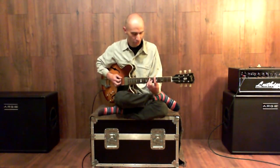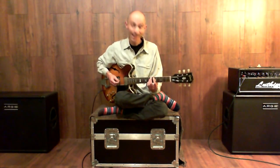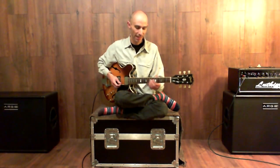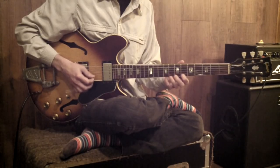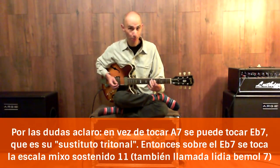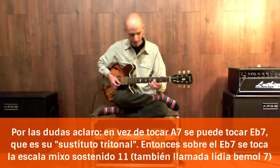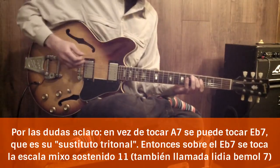Another option is to use the tritonal substitution. That would be that instead of a La7, what we think about is a Mi7 that resolves to D. In this case, the scale that we use is a Mi7 that has sostenido 11. There is a phrase of Jim Hall that I like about this Mi7, which is the tritonal substitution from La, and it resolves over the 3rd major of D.